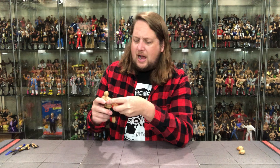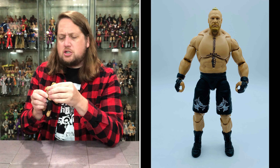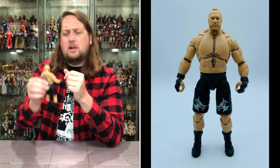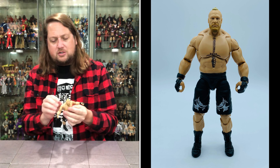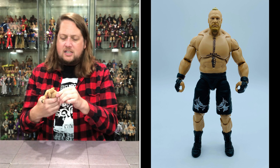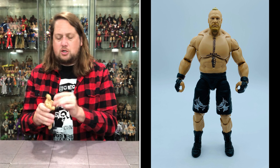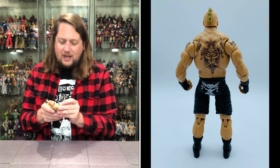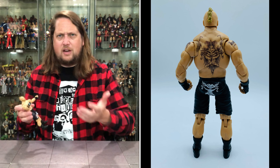The first head on Brock Lesnar is more of the plain-Jane Brock — not happy, not mad, somewhere in the middle; a determined look. There is a little black scuffage on the end of his nose and throughout his head, which I'll have to try to clean up. He does have a nice ponytail — almost a mohawk-ponytail combo, a very interesting fashion choice for old Brock Lesnar — with a nice blonde beard throughout. Looking really good.